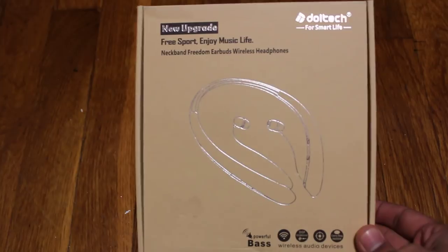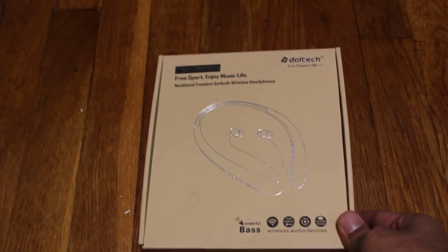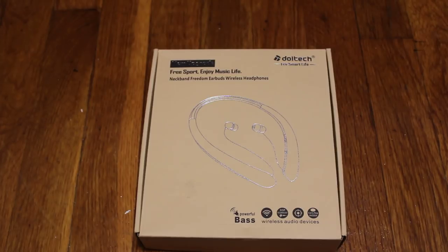They are wireless headphones — the type that go around your neck. So it's not your typical in-ear Bluetooth wireless headphones. These ones hang around your neck and then you put the buds in your ear. The main purpose of these is for people who do physical activities; they are more supported when they are in your ear, and even if they do fall off, it is still hanging around your neck.